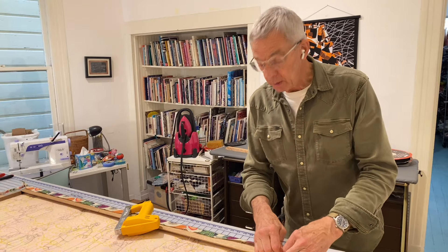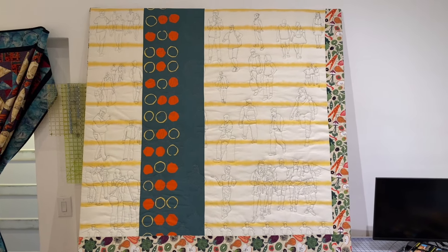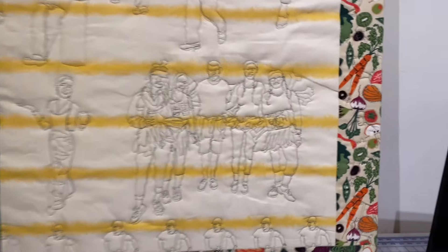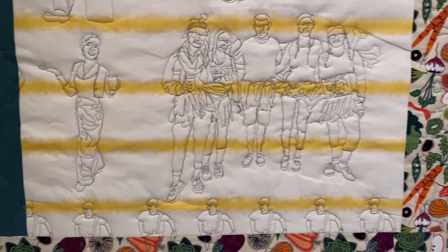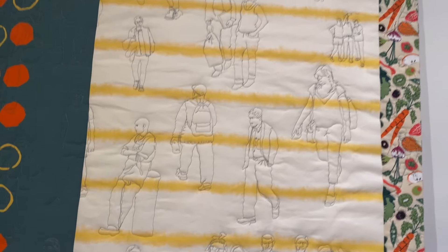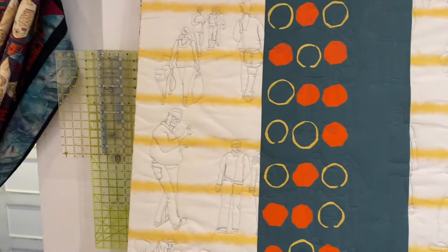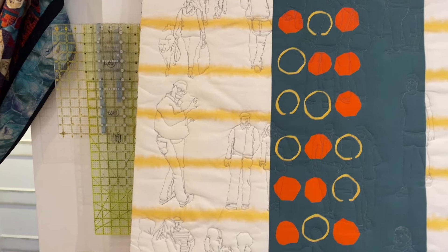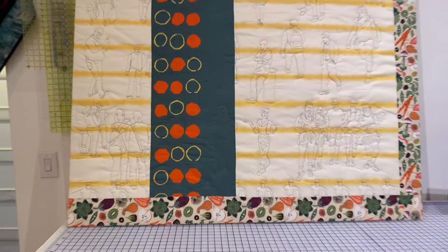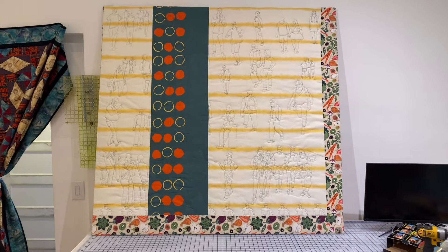I can finish it up here in a minute and show you. So here's the final quilt, about 56 by 59. It has people all over it — different people, groups of people that I found on the street, people that you would find in a restaurant or on the street out in front of the restaurant. Next time you see this, it'll be up on a wall. Thanks for stopping by.